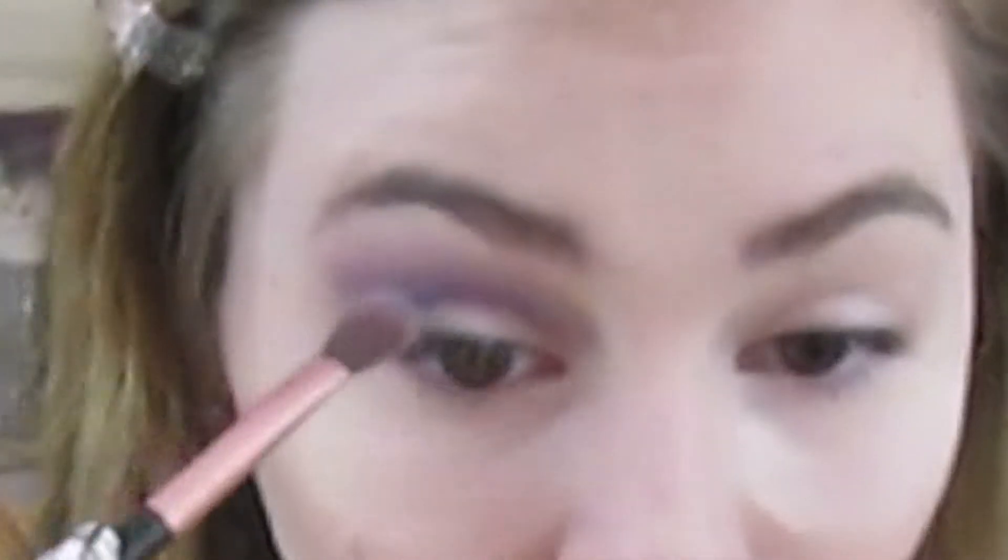Next I'm getting the color 'Knockout' and putting it on my brow bone. Since this is a smoky eye, I'm going to be going into the color 'Rendezvous' and putting that on my crease — my dogs are going crazy, probably barking. Then I'm pulling that same color 'Rendezvous' and putting it all over my eyelid.